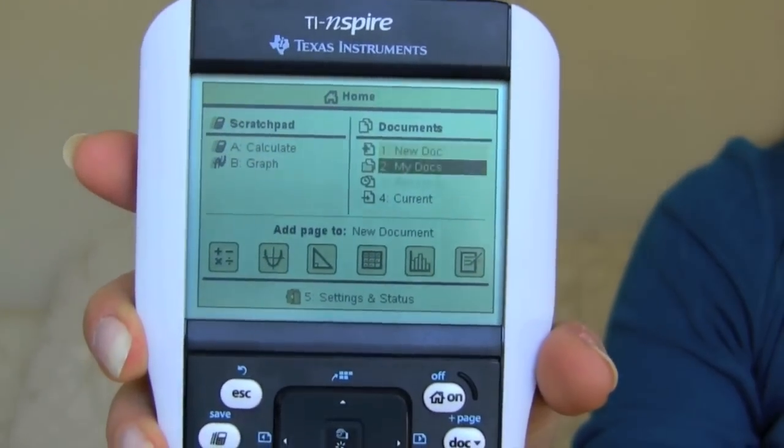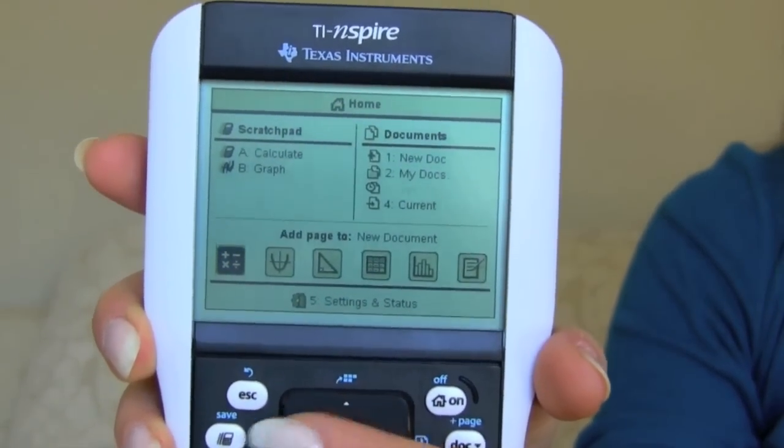I really wish I had this calculator when I was taking calculus, because maybe my grade wouldn't have been so bad. This can do pretty much anything you can imagine — or not dream of.